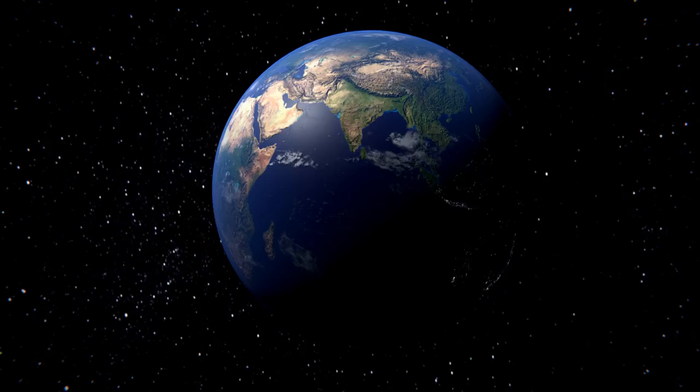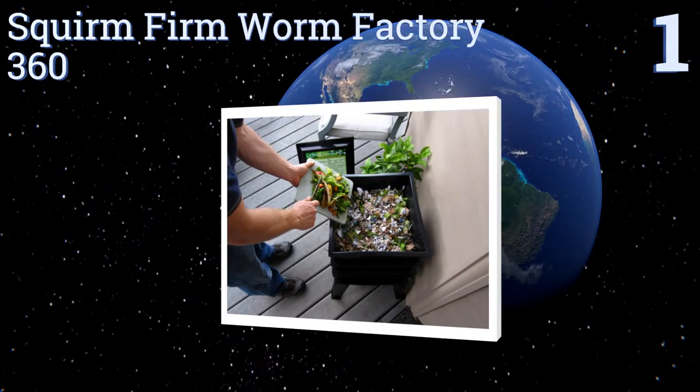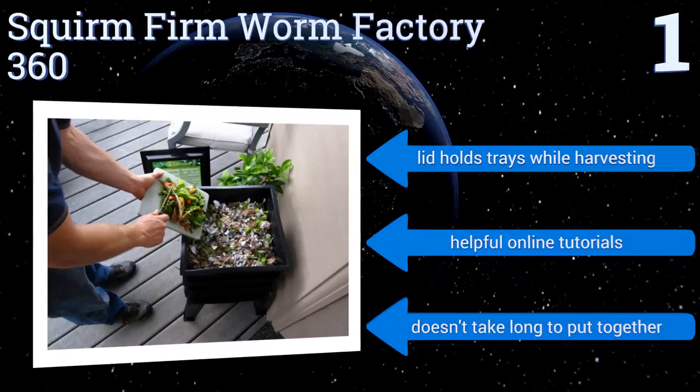Taking the top spot on our list, the Squirm Firm Worm Factory 360 comes equipped with four trays but can be expanded to include as many as eight, making it one of the most spacious options on the market. The company provides everything you need to be successful, including a moisture and pH meter. The lid holds the trays while harvesting and it comes with helpful online tutorials. It doesn't take long to put together.